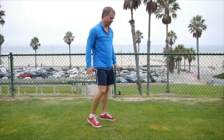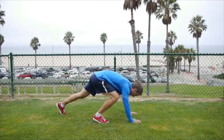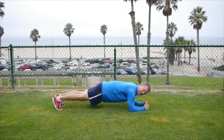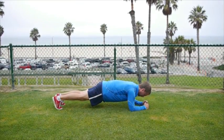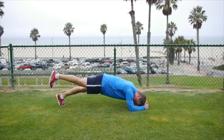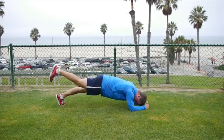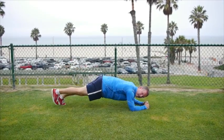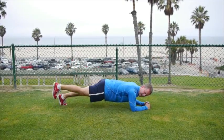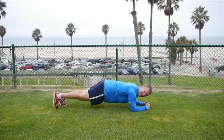We're going down on the ground next. Elbow planks with a little leg raise. Here we are in an elbow plank. We're going to do 40 — 10 each way. Just follow me and watch. First 10, let's do together. You're just lifting your legs straight up, touching your toe on the ground. Here we go. One, two, three, four — keeping that butt down — five, six, seven, eight, nine, ten.